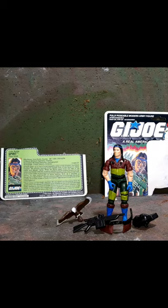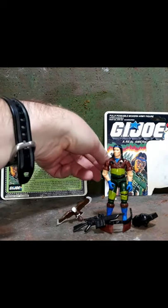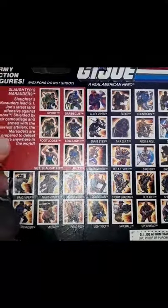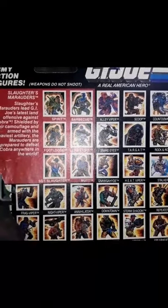Without any further gum flapping, let's go ahead and take a look at Spirit's very cool action figure. Here he is — I actually have part of the card back so you can see what he looked like on card. There are the rest of the Marauders on the back, and the figures released in '88 through '89. Pretty cool that I have that.